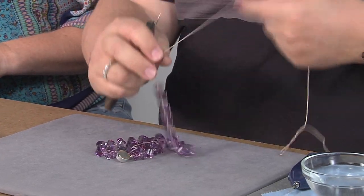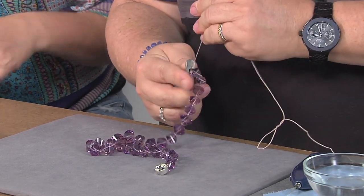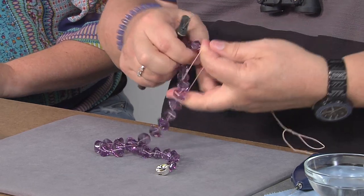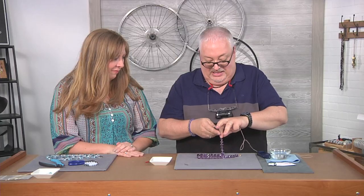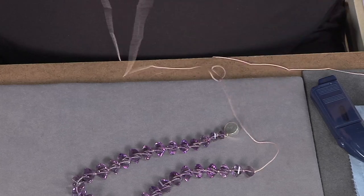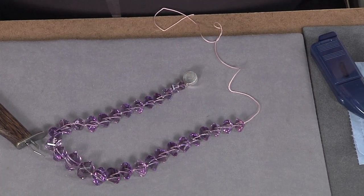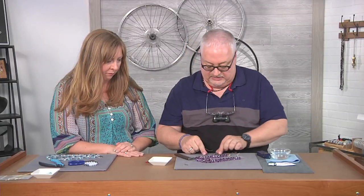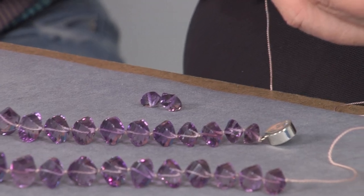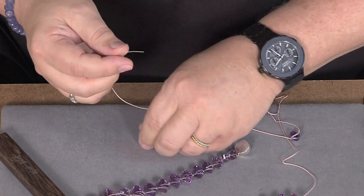I remember when you taught me how to use this knotting tool — that's going back a few years. I had purchased one and left it in my desk for three years, and then every time I saw you I said, show me how to use that again. The first time I used a knotter like this was in 1982. So that's how long it should take you to finish up the strand. Then you're going to go through these beads in reverse order, finding the smallest, medium, and large, because you're trying to stay with the graduation of the strand. So we're going to go through the third, second, and first beads — and now I am not knotting.